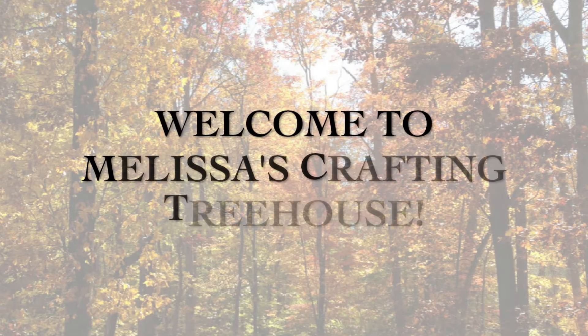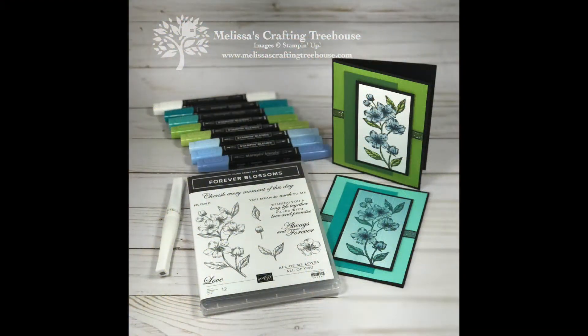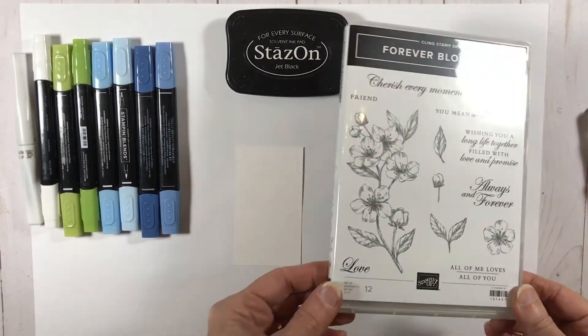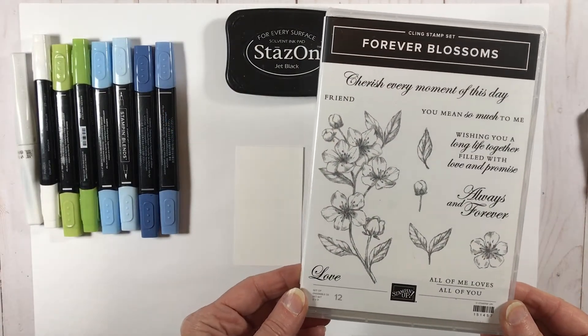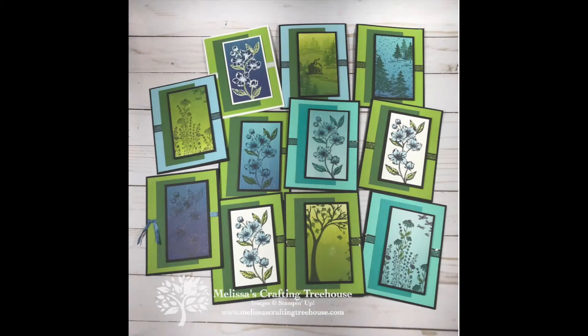Hi stamping and crafting friends, welcome to Melissa's Crafting Treehouse. Today I've got a super simple versatile card layout. I've used the Forever Blossom stamp set with my blends alcohol markers, but this layout works beautifully with lots of different images as I will show you. This is also a club and free card kit project, and because this layout is so versatile it should be super easy for those receiving this kit in the mail to make a beautiful card with whatever you have on hand.